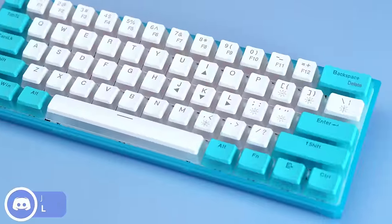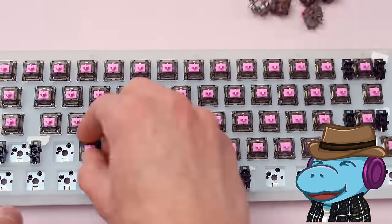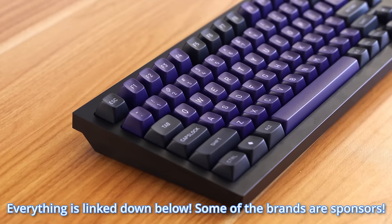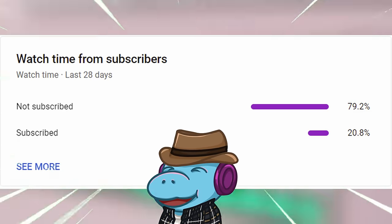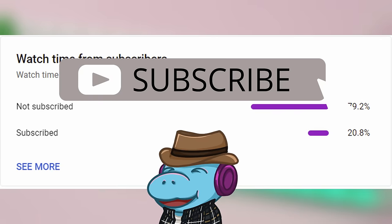If you're just getting into keyboards and have no idea where to start, then you've come to the right place. I've picked out some of my favorite keyboards that I've reviewed over the last year of making videos. These are keyboards you can buy right now using any of the links down in the description, which will be affiliate links that make me money. Hitting that subscribe button is free, because 79% of you haven't, and that makes me incredibly sad. You'll get an extra howdy hey if you do.